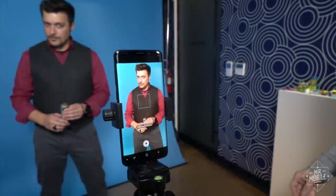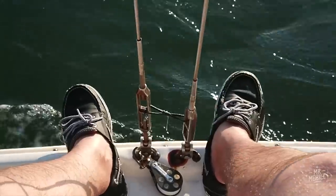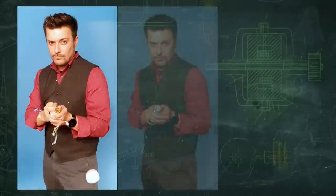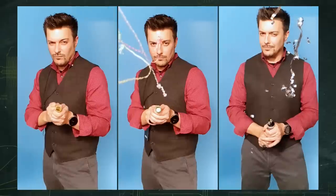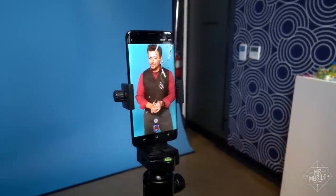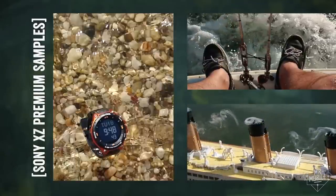Remember that Sony XZ Premium I reviewed last summer with the epic slow motion video? Well, Samsung basically lifted that feature for the S9. Hit super slow-mo and this thing can shoot at 960 frames per second for a very quick burst, stretching out 0.2 seconds into over six seconds of normal playback speed. The resolution takes a hit — it's only 720p in this mode — but it is a bit smarter than Sony's implementation in that you can set it to automatically trigger once it sees movement. It's a niche thing, but you'll have more fun with this than you expect.